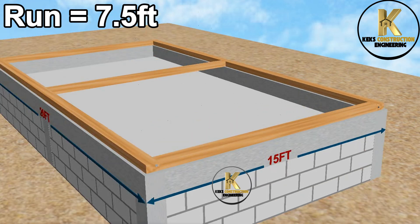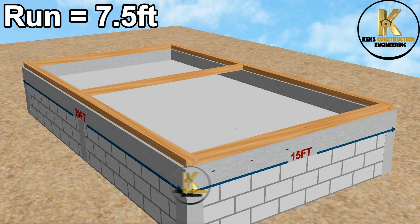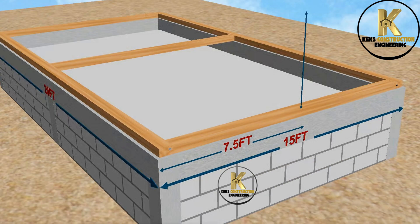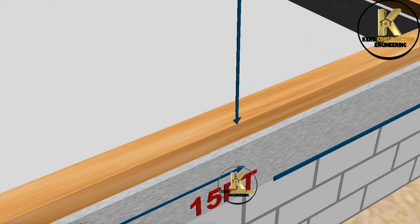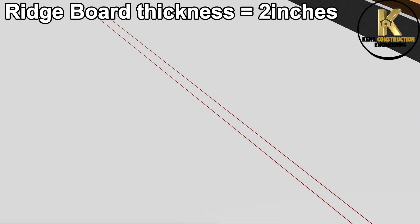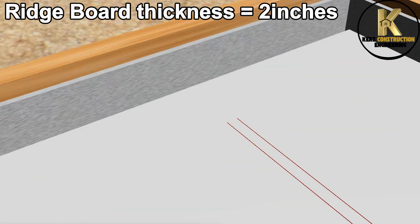Now, let's measure the center of this building so we can mark out the apex point of the gable. Offset 1 inch to both sides of the center mark. Ensure this is equal to the thickness of the ridge board. Transfer this same measurement to the opposite side of the frame.